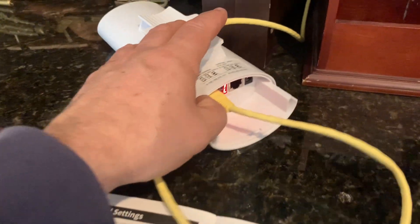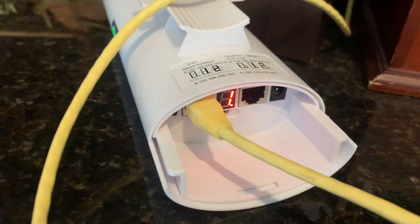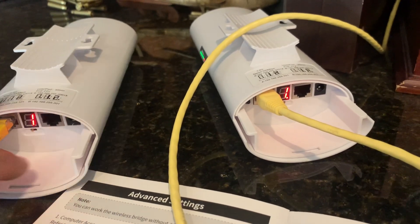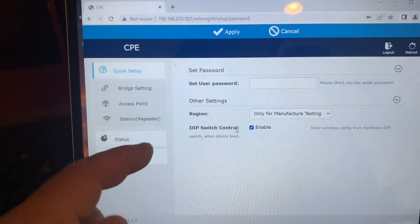One thing to note: the master is indicated with a little switch and a dot on the device, while on the slave the switch is to the left and there's no dot. This also shows they're both on the same channel — channel one. You'll want to make sure everything is precisely connected so you can confirm it's working before mounting.